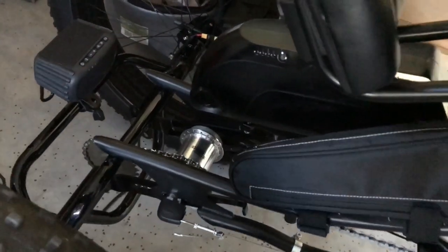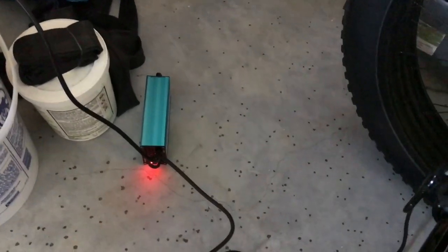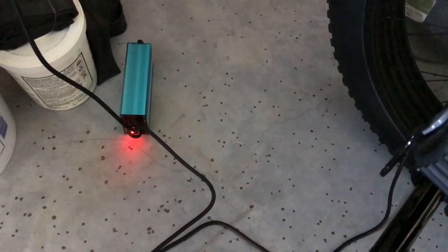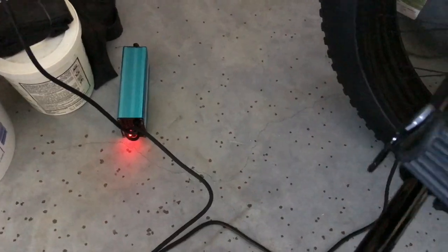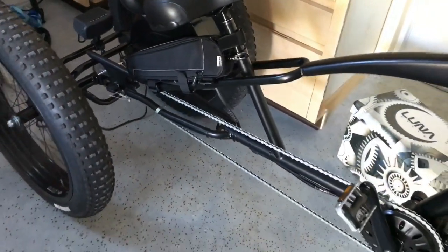Those retro ones are just for looks, and there's the battery pack right there. We did spray paint the battery — you can hardly see it now, it was white. We also added a speaker. The batteries are charging with a 3-amp charger, and we get about 32 miles on a charge.